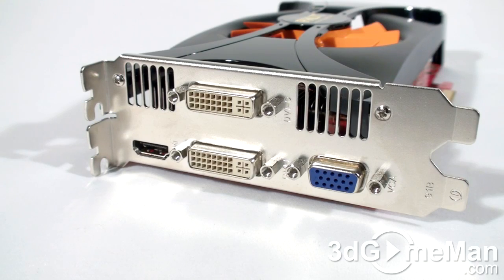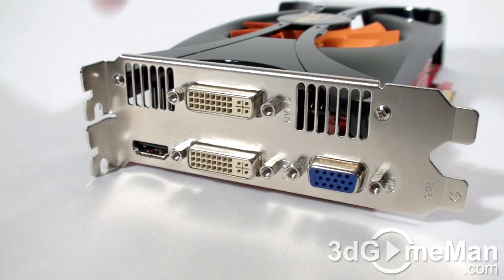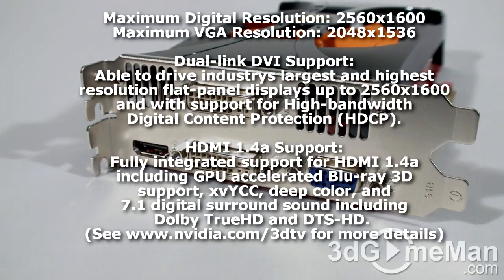There are four video connections: VGA, two DVI, as well as HDMI with 1.4A output support. This video card supports multiple displays and resolutions up to 2560 by 1600.